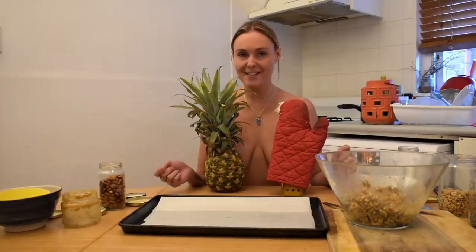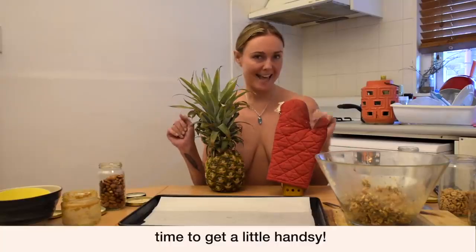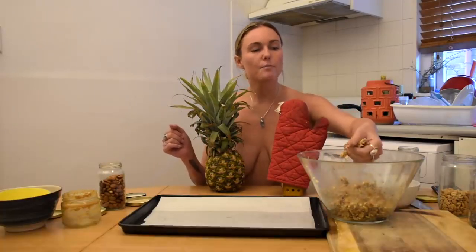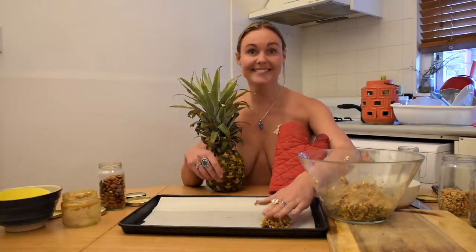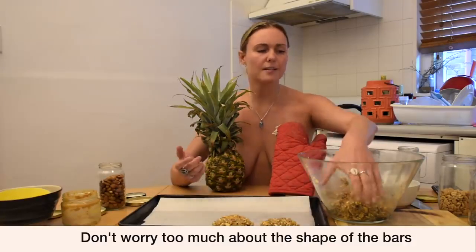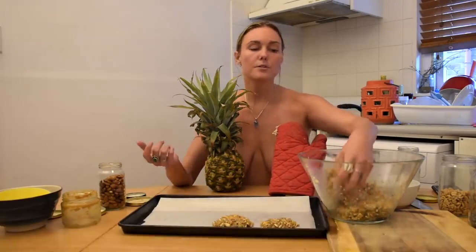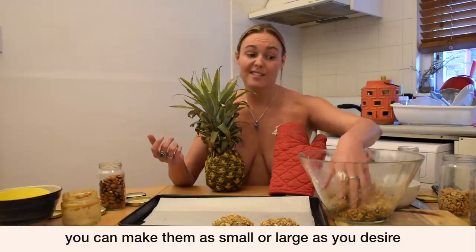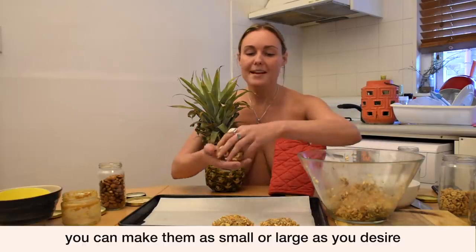Now it's time for my favourite part — we're going to get a little bit handsy. Just shove and grab like little handfuls. It looks like you're making little bliss balls, but they're just going to be bliss muesli bars. Don't worry too much about the shape — each one of your muesli bars is going to be its own individual shape and size, and that's what makes them beautiful. All different shapes and sizes.